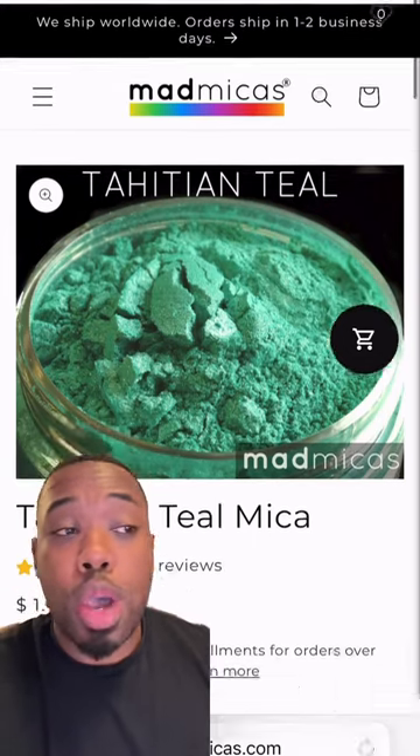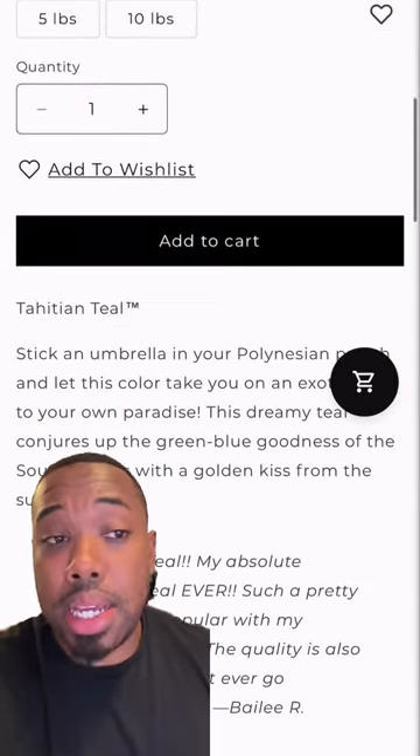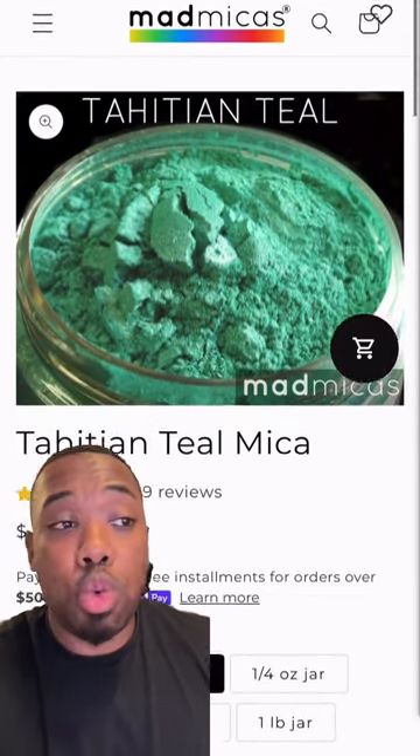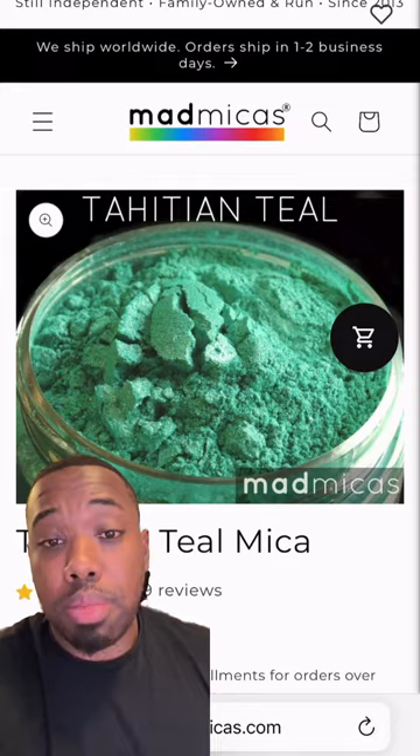Over at Mad Micas, we're picking up two ounces of Tahitian Teal Mica. This is going to be that vibrant green color that's going to tie it all together and provide a really nice rainbow effect. We're going to pick up two ounces of this.